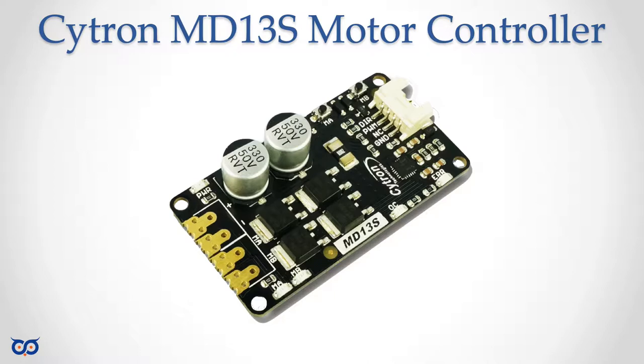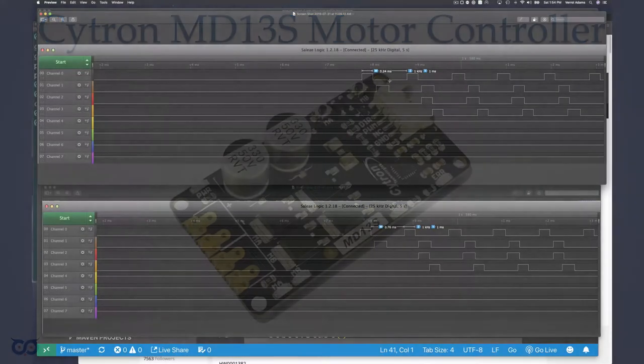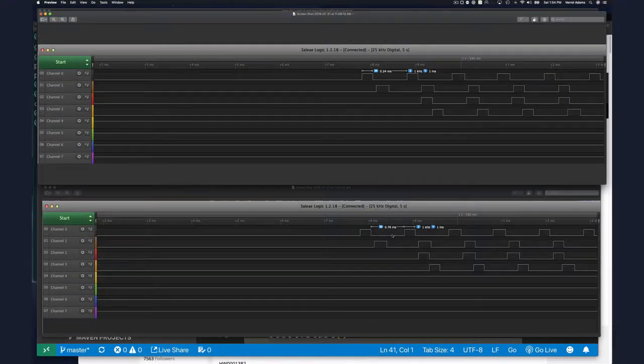That means when I put in a value of 255, that's just a quarter — or 25% duty cycle. You can see it's on for only 24 milliseconds and then off for essentially 75% of the time. So even at max when you specify 255 or 254, you're never going to get more than 25% duty cycle. The ESP8266 cannot be used for speed control.